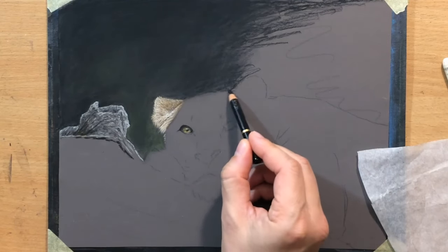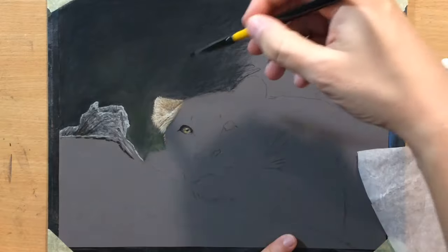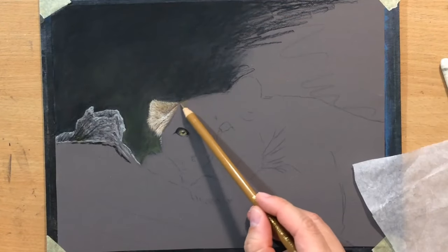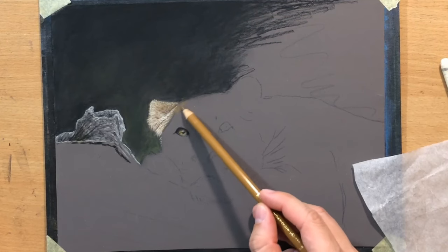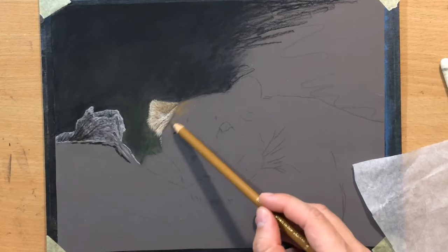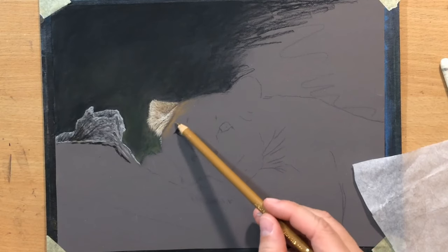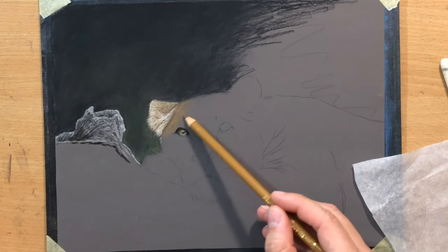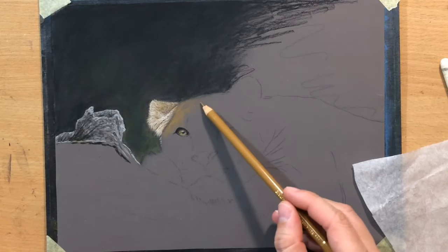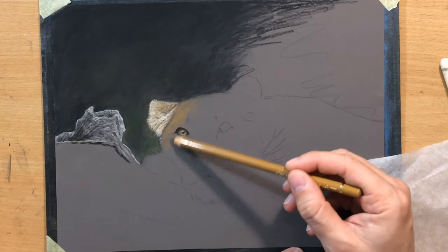Moving on to the area above the top of the head, cleaning up that edge a little bit by adding a little bit of darker value first, and then going back in with that base color I used initially, which was my brown ochre. I also have a burnt ochre and they are very similar — it's very difficult to tell the difference.